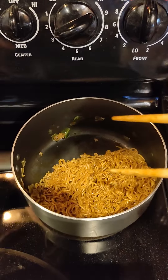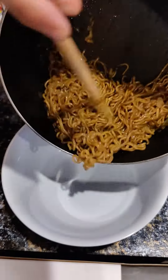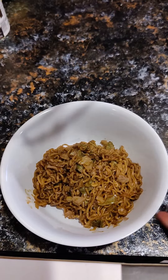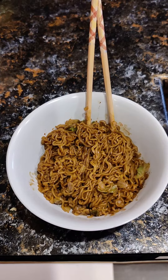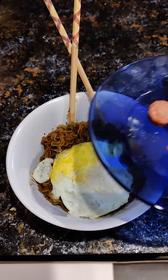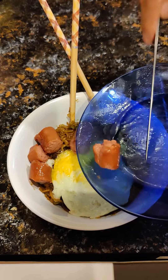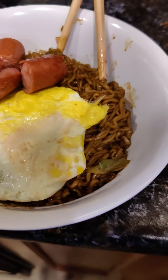Very excited to be trying this. There is our delicious ramen. And my ramen is never complete if I do not put an egg on there. There is our egg. And one of my favorite things as a kid was putting hot dogs in my ramen, and that has not changed. Looks like we are ready to try this bad boy.